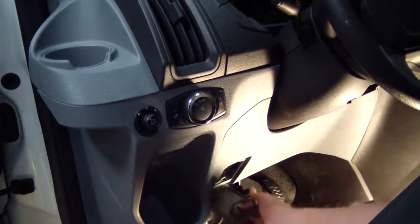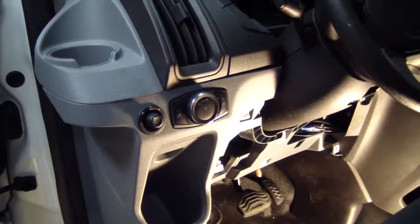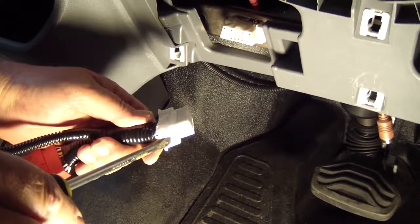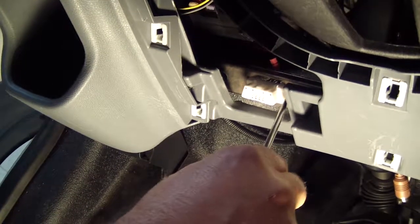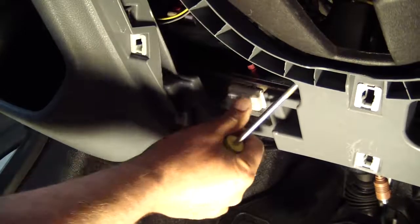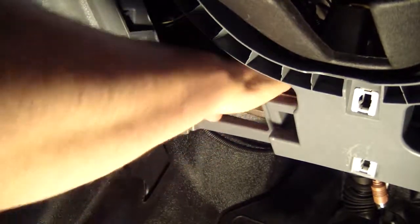To access that OBD2 connector, open up the little connector cover and you can actually pull the entire under-dash off. The factory OBD2 connector is held together by two little locking tabs on the outside of the connector. Take a screwdriver and just push in on one side to release the connector from the bracket, then slide the other one out and the connector will come loose.